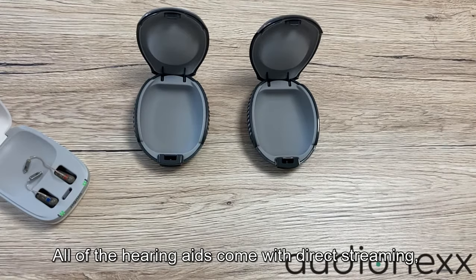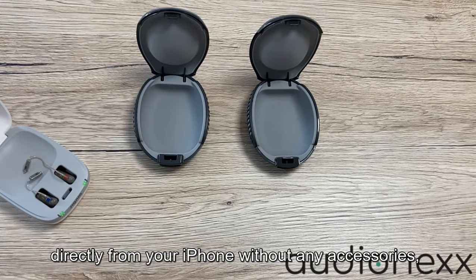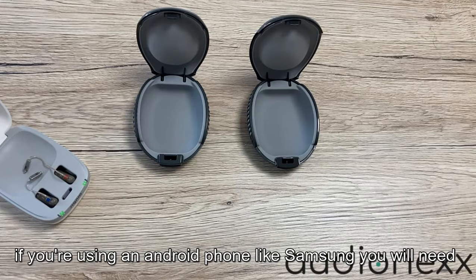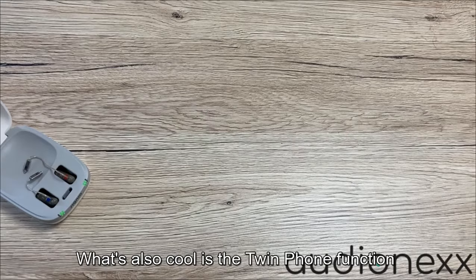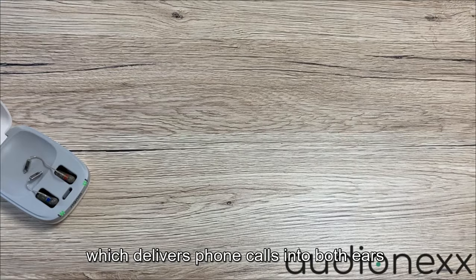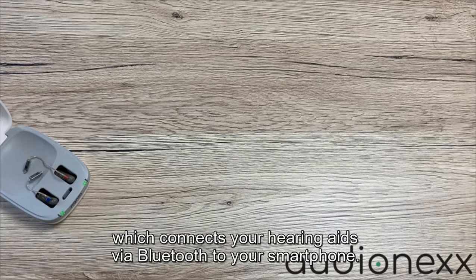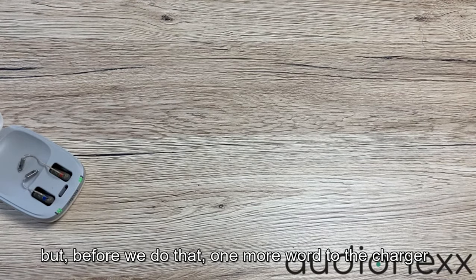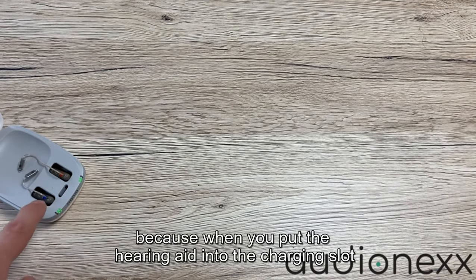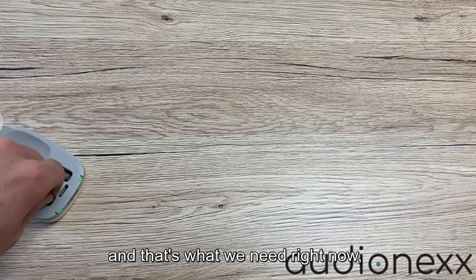All of the hearing aids come with direct streaming — you can stream music and phone calls directly from your iPhone without any accessories. If you're using an Android phone like Samsung, you will need an accessory for phone call streaming. Also cool is the twin phone function, which delivers phone calls into both ears. We also have the Signia app which connects the hearing aids via Bluetooth to your smartphone. One more thing about the charger: when you put the hearing aid into the charging slot it turns off automatically, and when you take it out it turns on automatically.